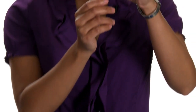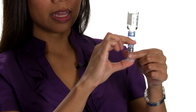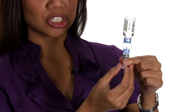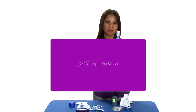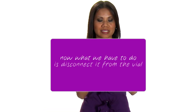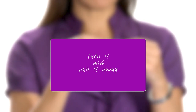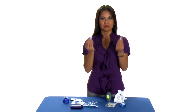Then flip it over so that the vial is on top, and push the plunger rod on the bottom. Let go of that plunger and pull it down to the amount of insulin you want in the reservoir. Now disconnect it from the vial — turn it and pull it away, just like that.